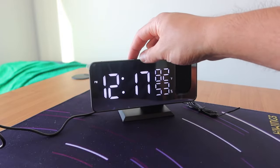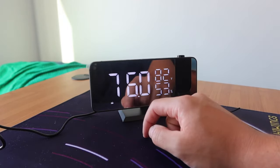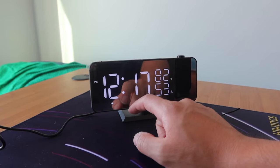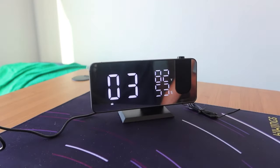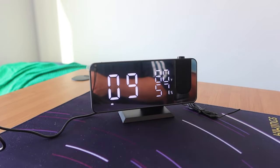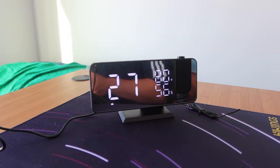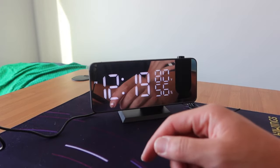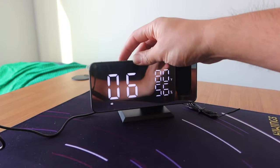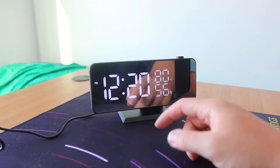If you want to turn on the radio, press the radio button on top. When you first turn on the radio station, you want to sync it up by pressing the scan button. Once it's done syncing you can start changing the radio station.